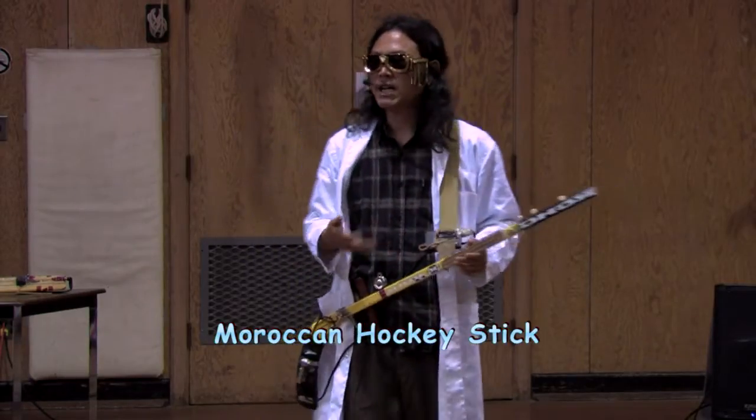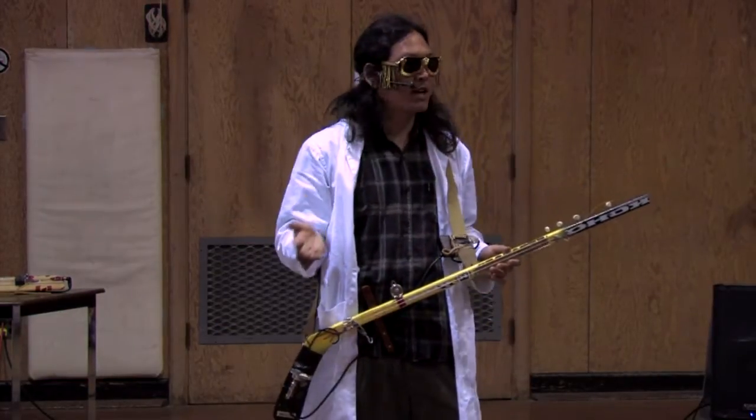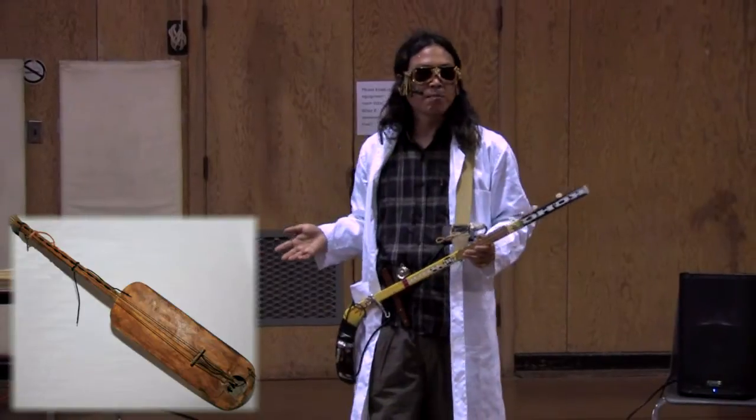This is the Moroccan hockey stick. This was based off of an instrument from Africa called a gimry, which is normally made out of camel skins and camel intestines.